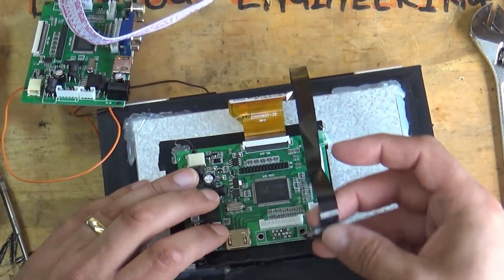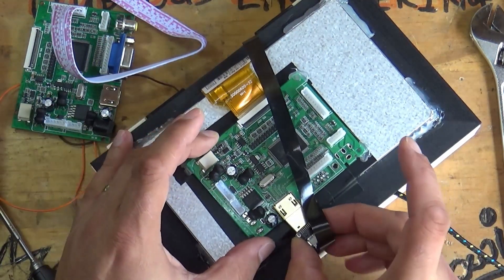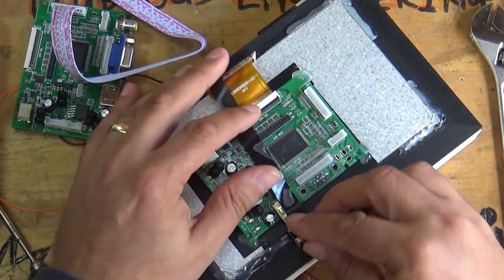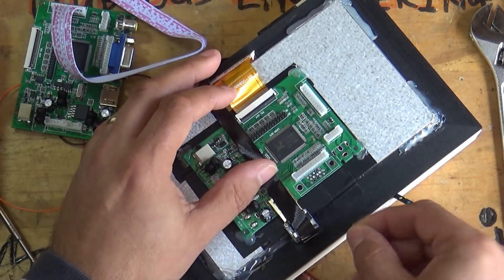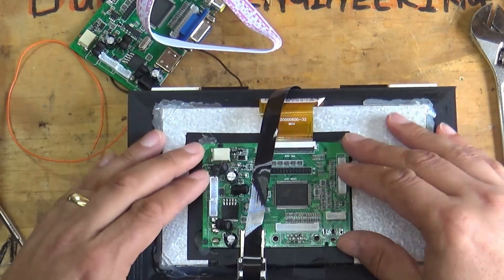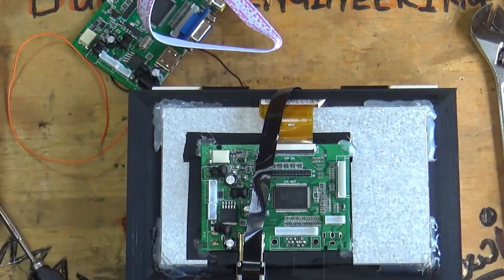I forgot about this cable - this is the HDMI cable. There we go, one HDMI cable all fitted. Cool, this is going to be absolutely superb. I'm looking forward to this. And a glue gun, I think, to get everything in place.